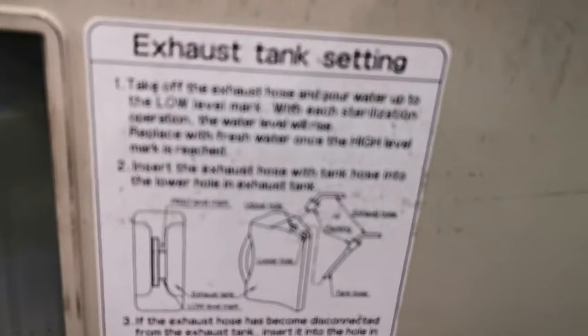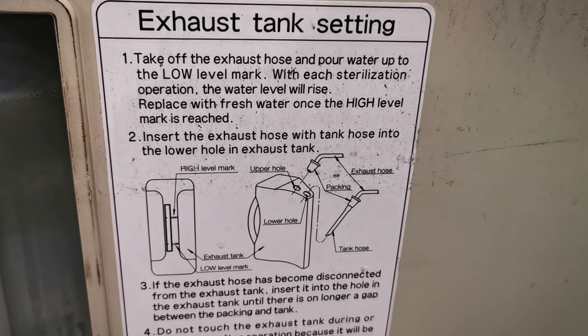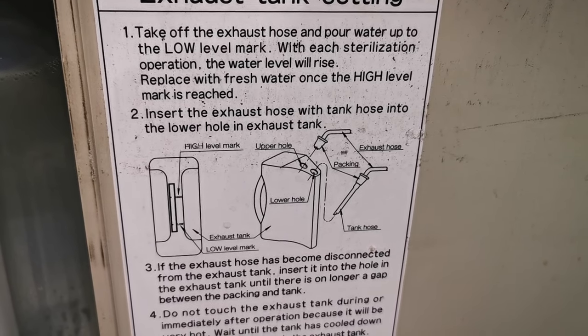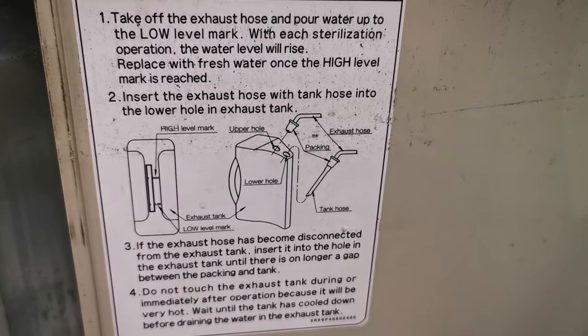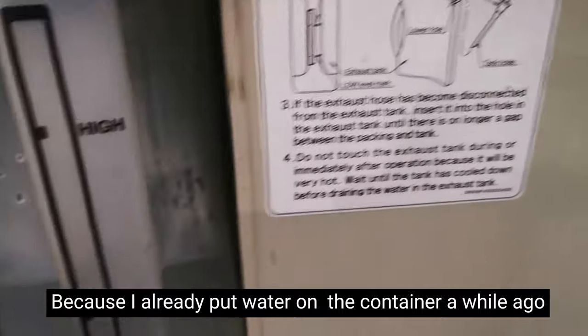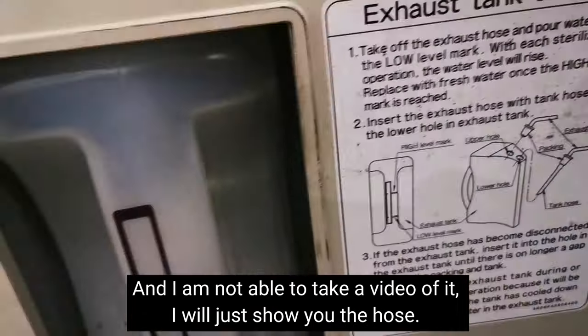Let's read the instructions. Number one: take off the exhaust hose and pour water up to the low level mark. With each sterilization operation the water level will rise; replace with fresh water once the high level mark is reached. Since I already added water earlier and didn't get to video it, I'll just show what the hose looks like.